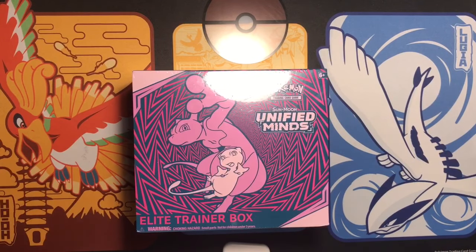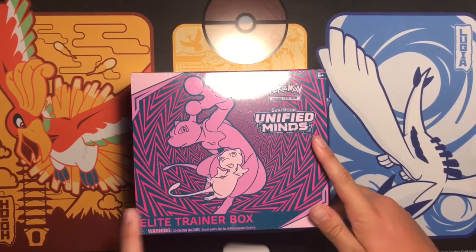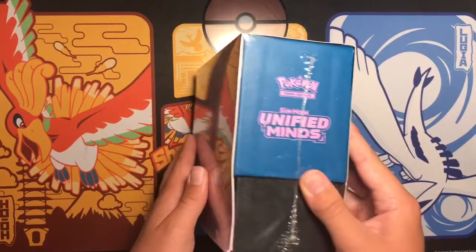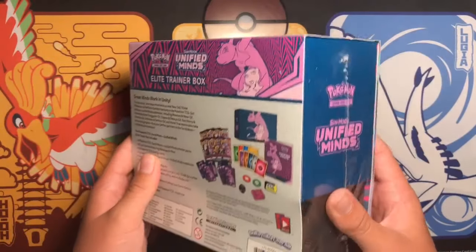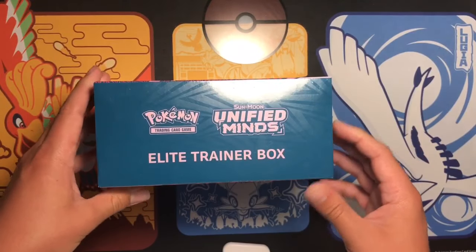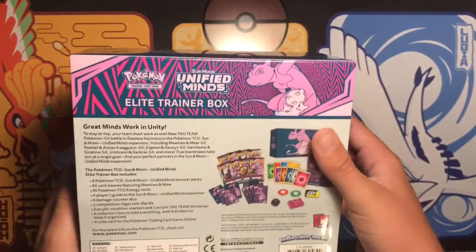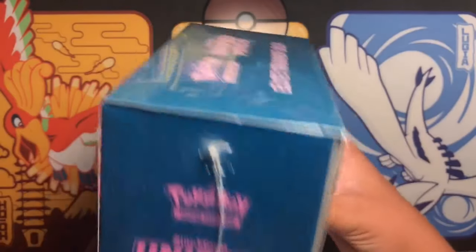Hey guys, welcome back to Pokey Central. This video I'm gonna be opening a Unified Minds elite trainer box. This is the new set that came out about a month ago, a little less than a month ago. This is my first pack of it because, as you guys know, I take multiple breaks. But I'm happy to be back.